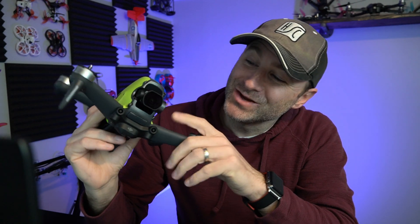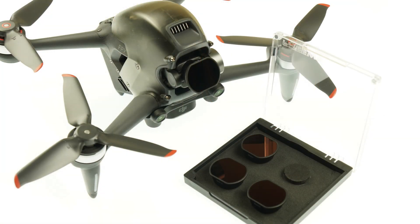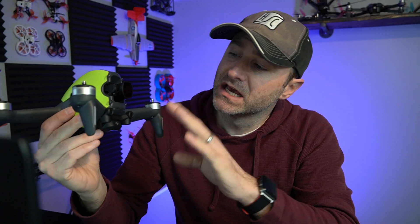Jack here from Half Chrome. You can see I have an ND filter here on my DJI FPV drone. We picked these up from Freewell, and Freewell's been making pretty quality, inexpensive filters for a while. We've been flying them on a lot of our DJI products and thought we'd test it on the FPV quad as well. I'll show you how these work and why you might want one for your drone.